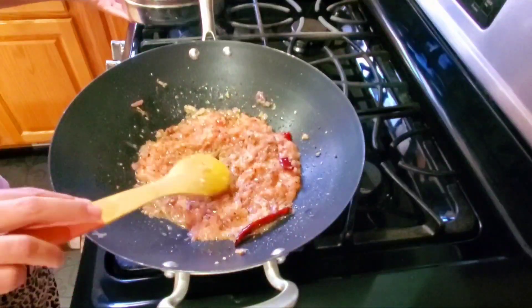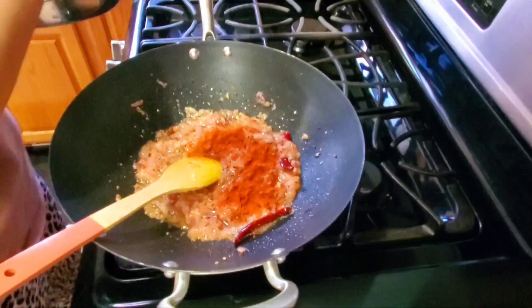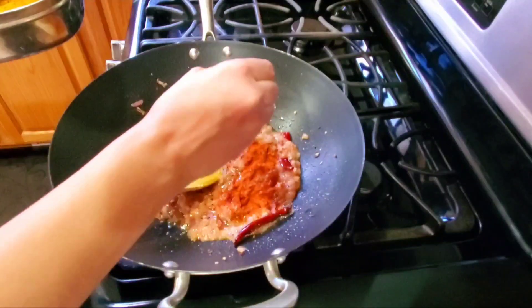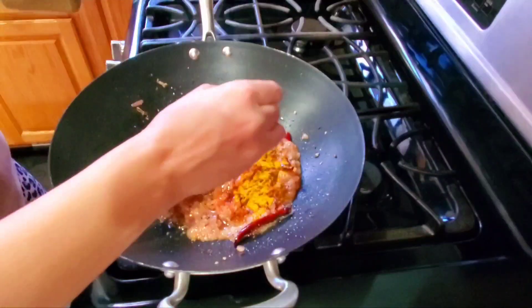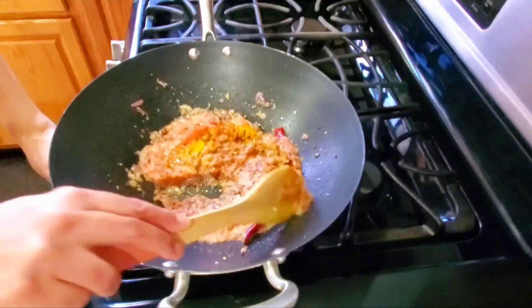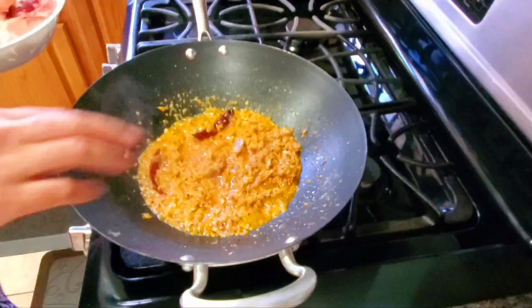Add 1 teaspoon of degi mirch (red chili powder), 1 teaspoon of haldi (turmeric), and 1 teaspoon of coriander powder. Cook for another 2-3 minutes, then 1-2 more minutes.